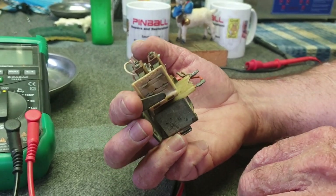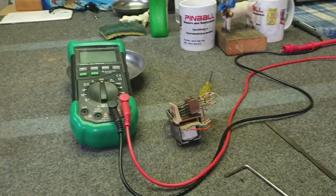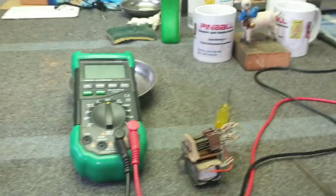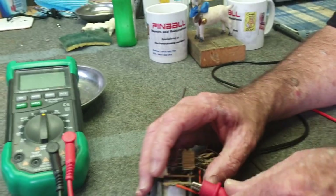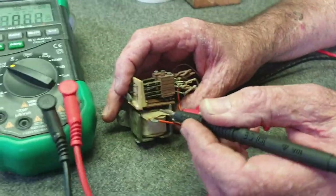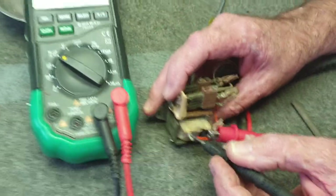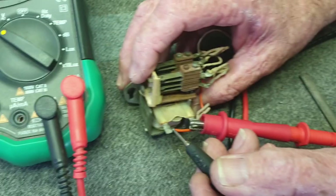Another common question is how to test a coil. It's quite simple — you need a multimeter. Hook onto one side of the coil, turn the meter on, and put it into continuity mode with a beep. If you want to check the coil for ohms — this is a Gottlieb 9735 coil, which should be around 15 ohms — just put the meter on there.